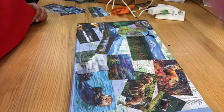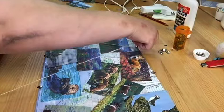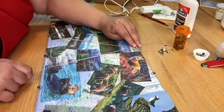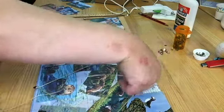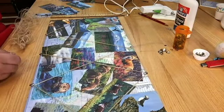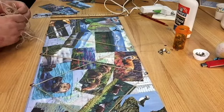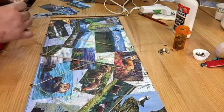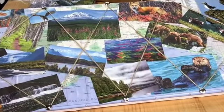Next I had some thumbtacks that I pushed into the frame of the canvas at measured intervals, and I used some thin twine to go in a zigzag pattern back and forth over the canvas. You could use yarn or ribbon for this, and if you don't have thumbtacks, you could drive small nails into the frame. If that's not an option, try sewing a button to the canvas itself and wrapping the string around those. And here's my finished Ugly Art Alaska Memo Board.